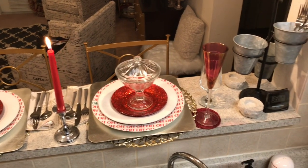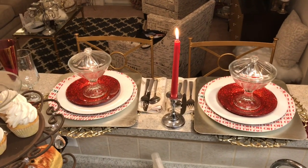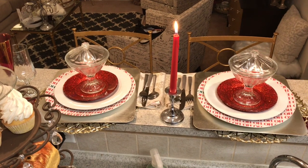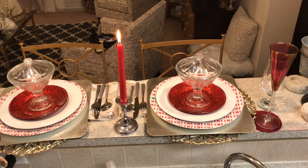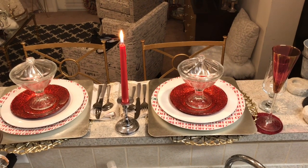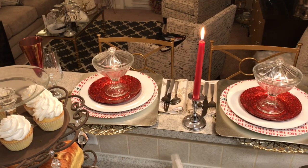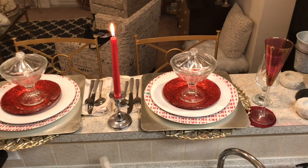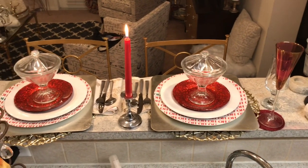Hey guys, welcome back. I have a video for you today at my breakfast bar — different, right? I'm doing this collab with Denise Jordan from 'This and That with Denise Jordan,' co-hosted by Laura from 'The World According to Bowhead.' They asked that we do a tablescape where each piece is under one dollar — not the entire tablescape, but every individual item. I'll show you everything I got and it's not bad.